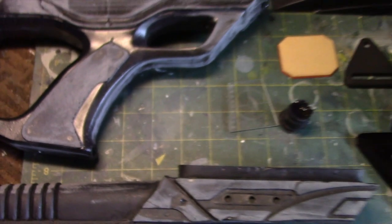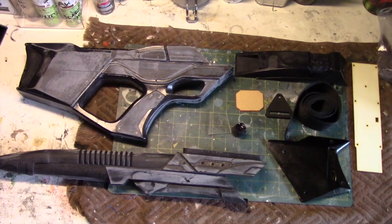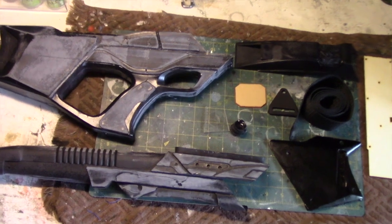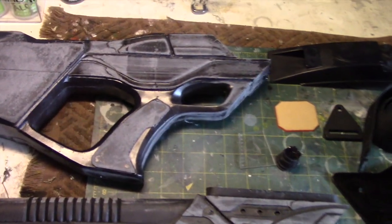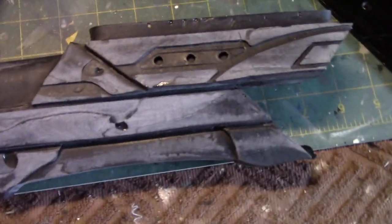Let me pull away and give you a wide shot of the entire kit. As you can see, the kit is molded in a black resin, some of which has been sanded already. That's why it has a sort of hazy appearance to it.